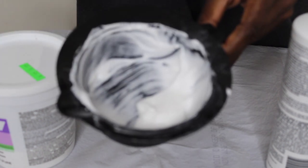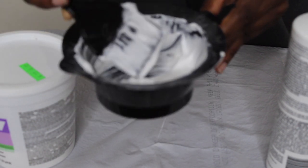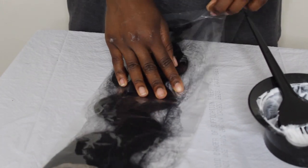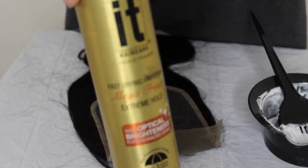Here I'm showing you guys — you see that it is a paste, it is not watery, because if it is watery it's going to bleed through the lace and you don't want that. I'm using my Alley Pearl 5x5 closure — this is my first time trying a 5x5 closure.